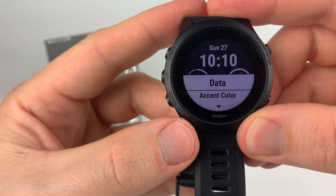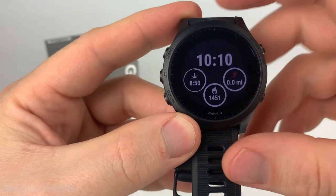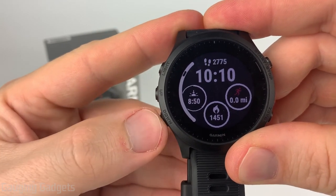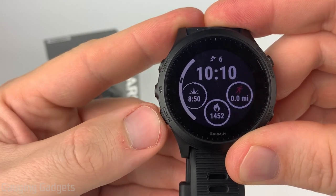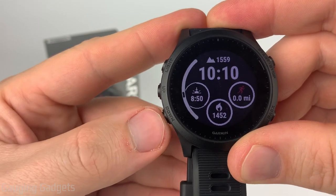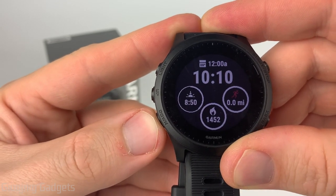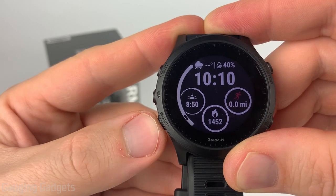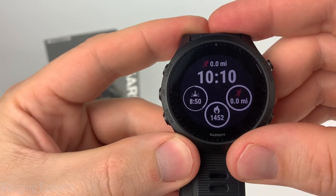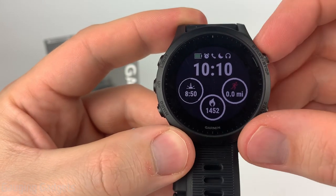After that we can select which data will be displayed on our watch face. First we can edit the field at the top — as you can see it's blinking. If I scroll through there's a ton of options: heart rate and steps, calories, stair climber, intensity minutes, your battery life, sunrise, sunset, elevation, barometer, UTC, any calendar events you have, notifications, weather — which is pretty cool — your body battery, and the amount that you've run in the last week. For this I'm going to select the top one which shows if you're connected and your battery life as well.